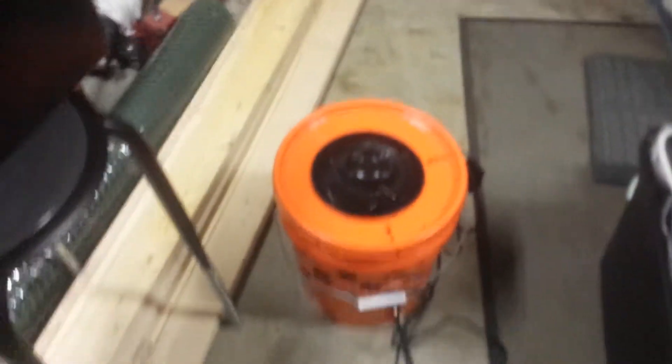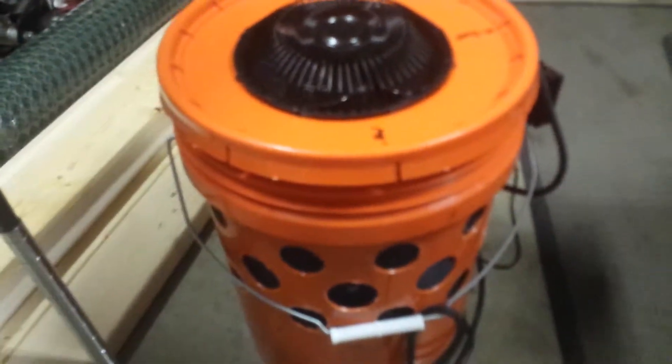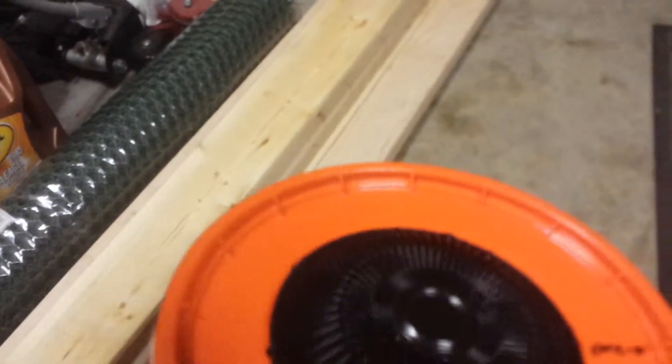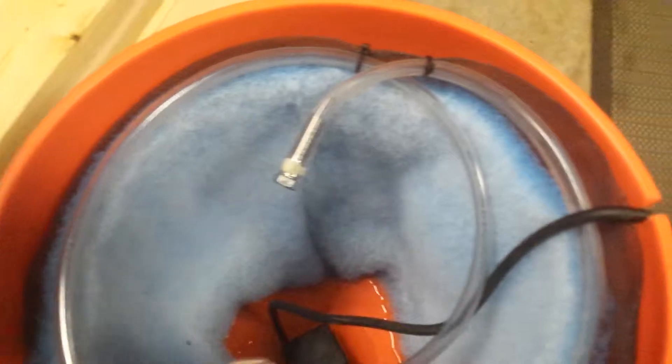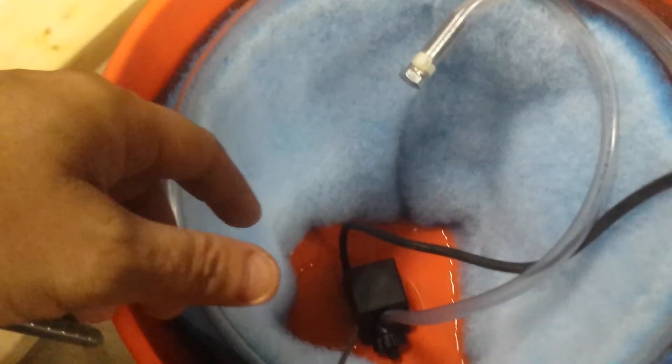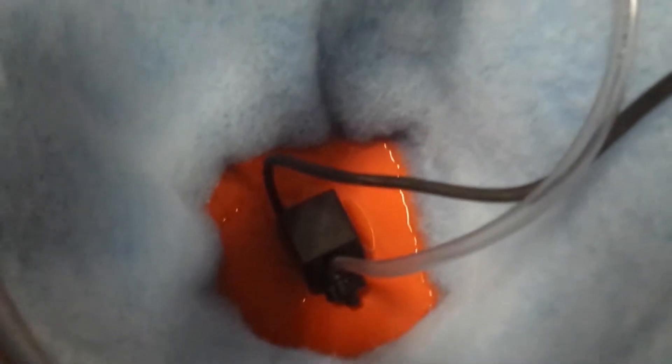Down here is my swamp cooler, which is off-the-grid air conditioning. You've got a DC fan here — it's a car fan that plugs into one of these units. And if you look on the inside, there's a pump on the bottom. Then the hose comes in and trickles water down into this felt-type material to keep it continuously wet.